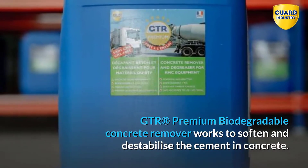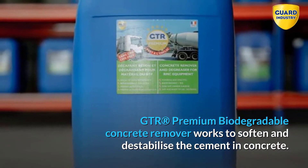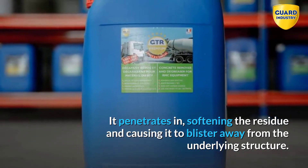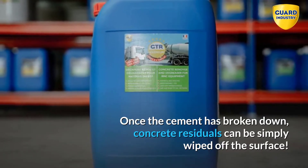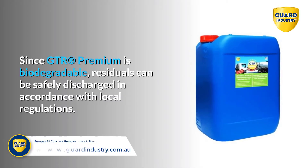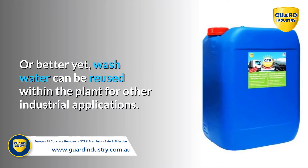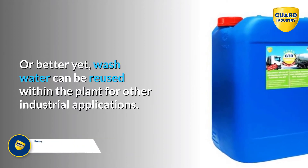GTR Premium Biodegradable Concrete Remover works to soften and destabilize the cement in concrete. It penetrates in, softening the residue and causing it to blister away from the underlying structure. Once the cement has broken down, concrete residuals can be simply wiped off the surface. Since GTR Premium is biodegradable, residuals can be safely discharged in accordance with local regulations, or wash water can be reused within the plant for other industrial applications.